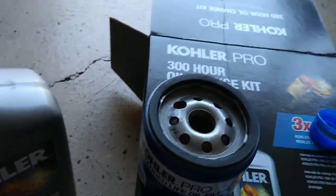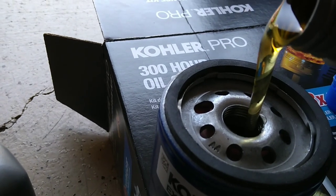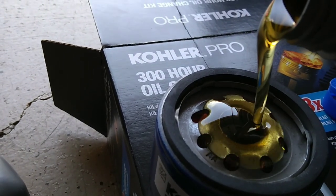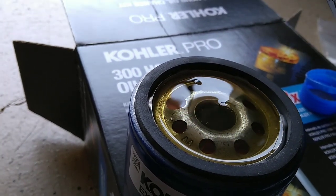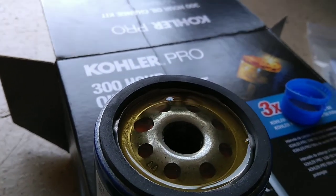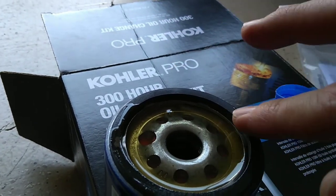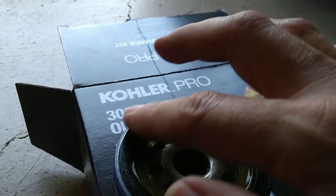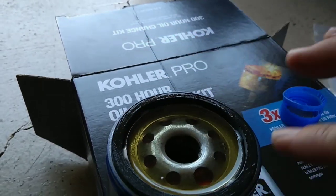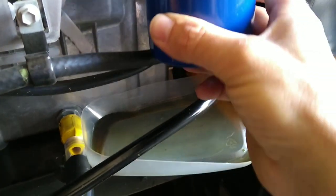You're going to want to prime your filter — fill it up first and just let it sit and soak up the oil for a minute. Then take a little drop of oil and make sure you put it around the gasket area before you spin it on the tractor. That way it won't glue itself tight and you won't have a bear of a time getting it off next time.